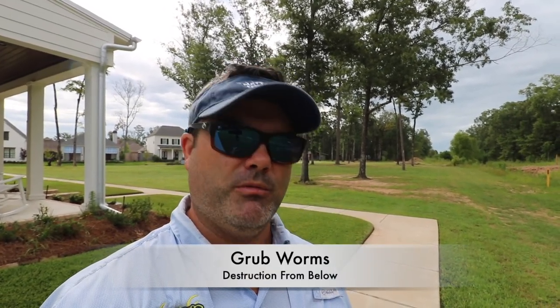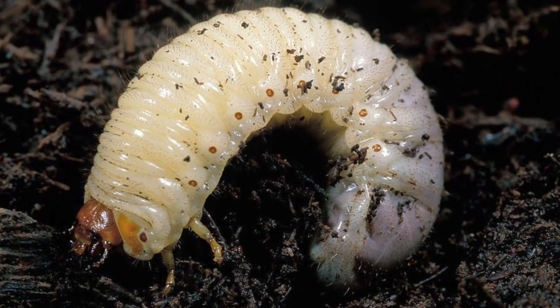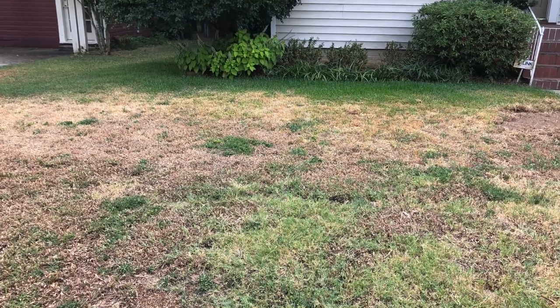Today we're going to talk about the grub worms. Remember, the grubs live underground and they feed on the root system. They're not as common as other bugs around here, however we do see a lot of them. They're underground, feeding on the roots, and without the root system obviously the grass dies.